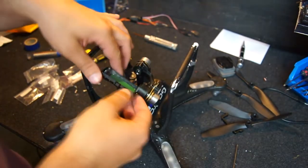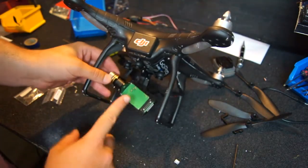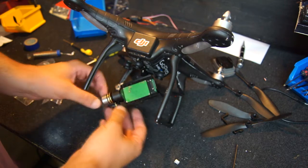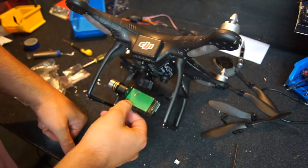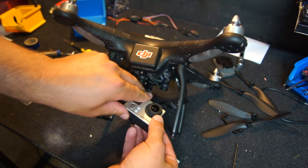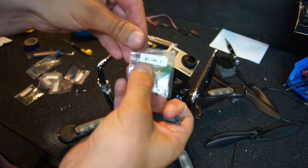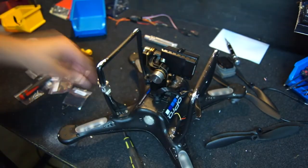We've got our gimbal fitted. The temptation might be to power this up now, but I would advise against that — make sure you have a GoPro inside before doing that. These are built to such a specific ratio that you need the weight of the GoPro in there, otherwise you stand a chance of burning out your roll motor. So I'm going to grab Dave's GoPro. The data port on the back plugs straight into here very nicely. We'll fit the little brace to keep the GoPro on using the M2 5-star 6.3 screws. There's our Zenmuse fully installed on the DJI Phantom.